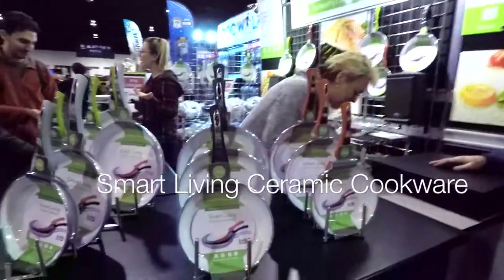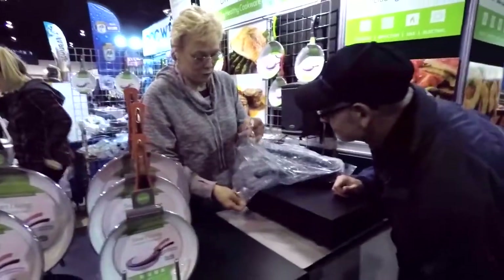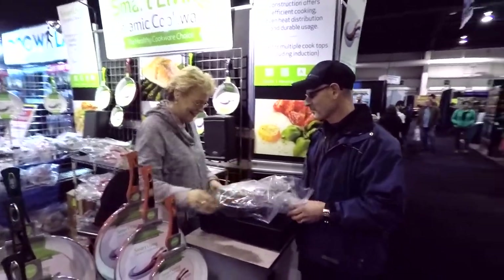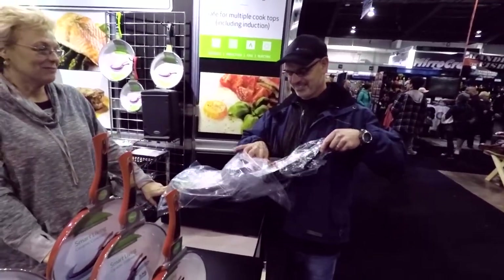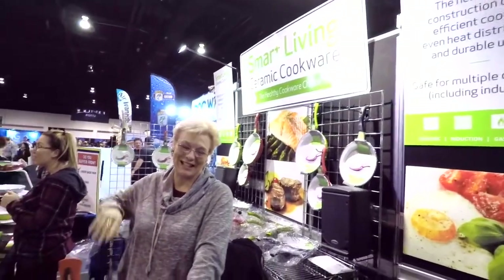Never forget that when you come to a fishing and boat show, you have to get pots and pans — because what are you going to cook your catch on? And we're going to give you this beautiful clear faux imitation lemon bag. That's one happy customer. And one happy sales lady.